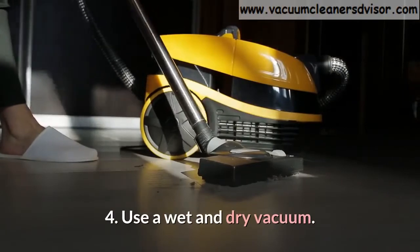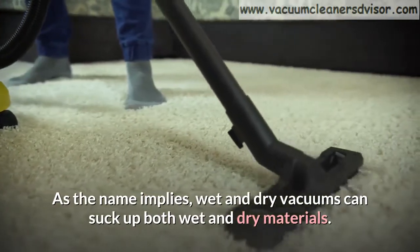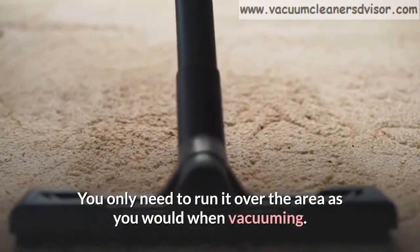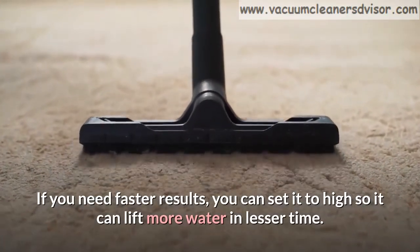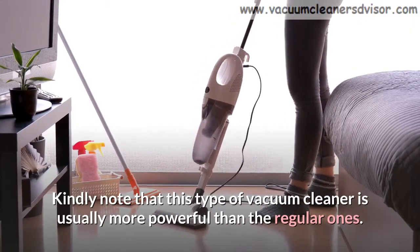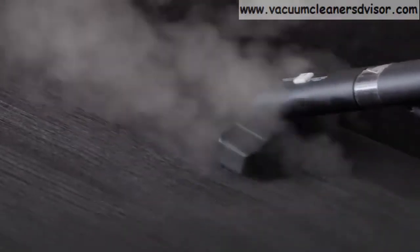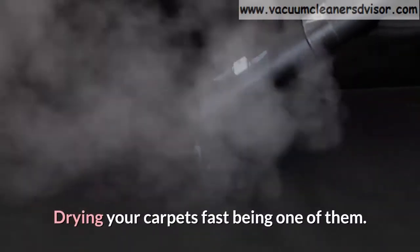Method 4: Use a wet and dry vacuum. As the name implies, wet and dry vacuums can suck up both wet and dry materials, making them quite useful to dry a carpet fast. You only need to run it over the area as you would when vacuuming. If you need faster results, you can set it to high so it can lift more water in less time. Kindly note that this type of vacuum cleaner is usually more powerful than regular ones — it could rip your carpet if it is a large one and set too high. They're relatively inexpensive and are useful in many ways, drying your carpets fast being one of them.